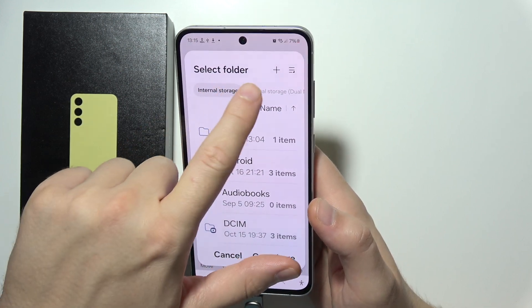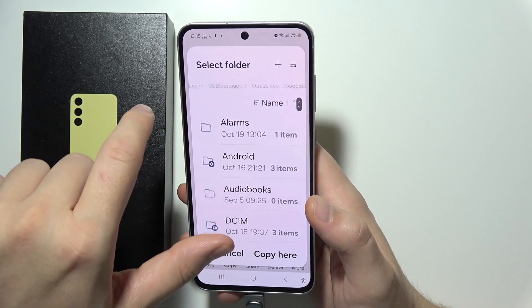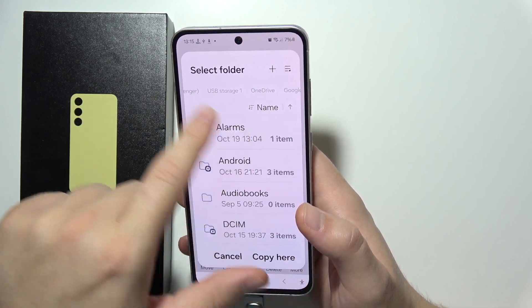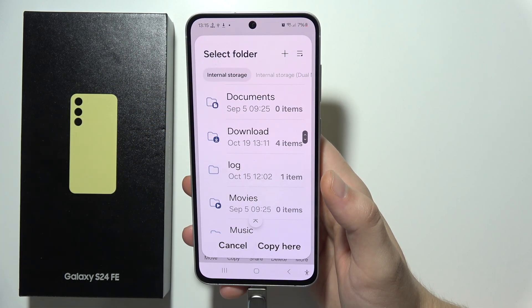Now go here and select the internal storage — basically the internal storage of your phone. You can also go to your Google Drive or whatever. There is also your USB storage listed. Pick the folder where you want to put the file.